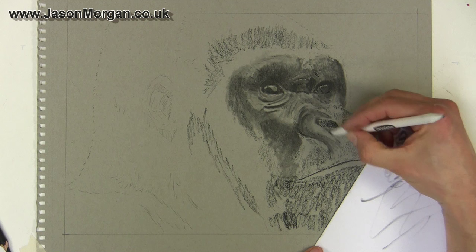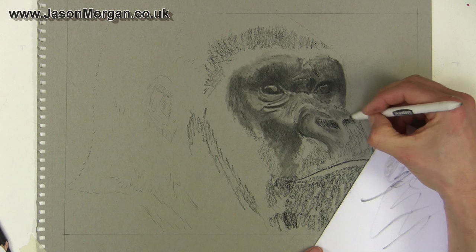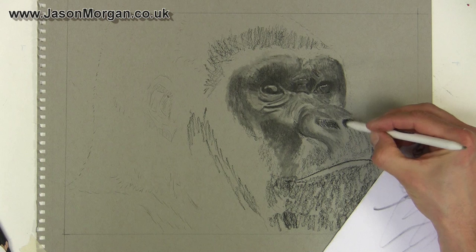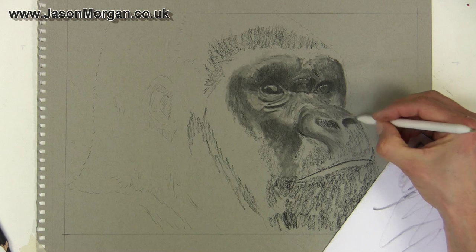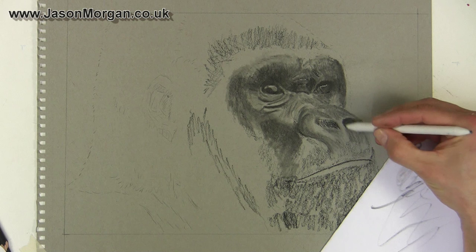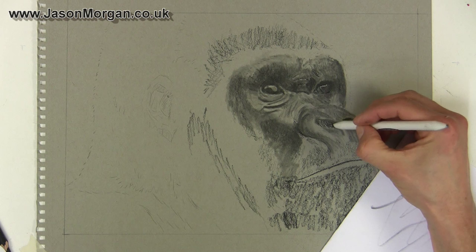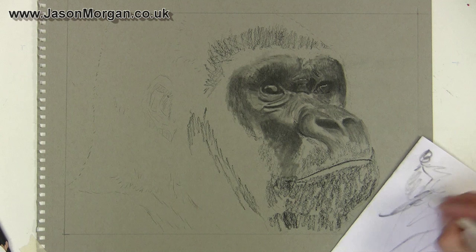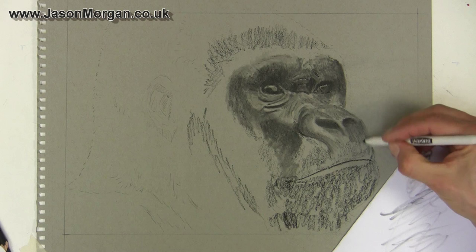Back to normal speed — that was about four or five minutes of blending. With the blending technique it really does speed up the process dramatically. The toned paper I'm using — Strathmore, but virtually any would do — is acting as the mid-tone, so that's what's really making this drawing come alive very fast. I'm concentrating on the darks at the moment, and then when I use a white charcoal pencil that's really going to punch it forward and make it look much more realistic. The one important tip: if you've got a mid-tone subject, use mid-tone paper because it saves a hell of a lot of work.